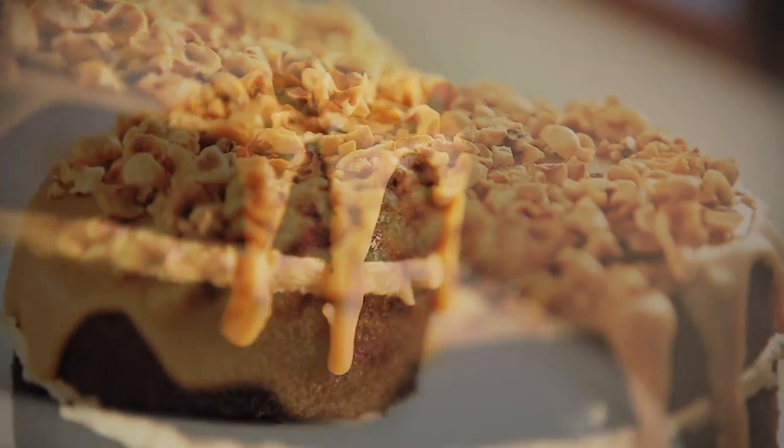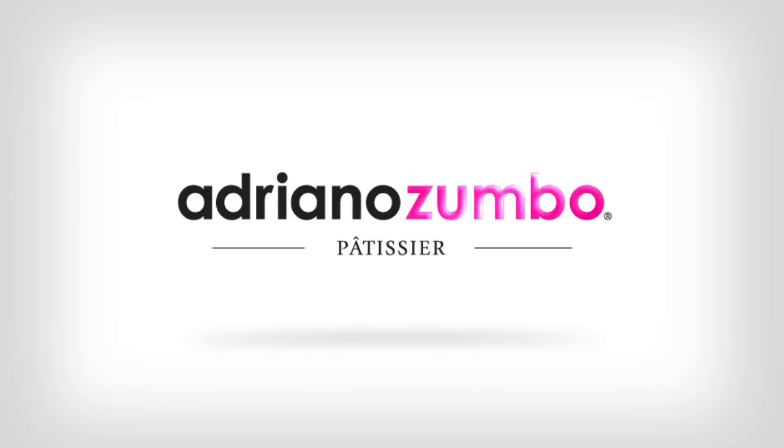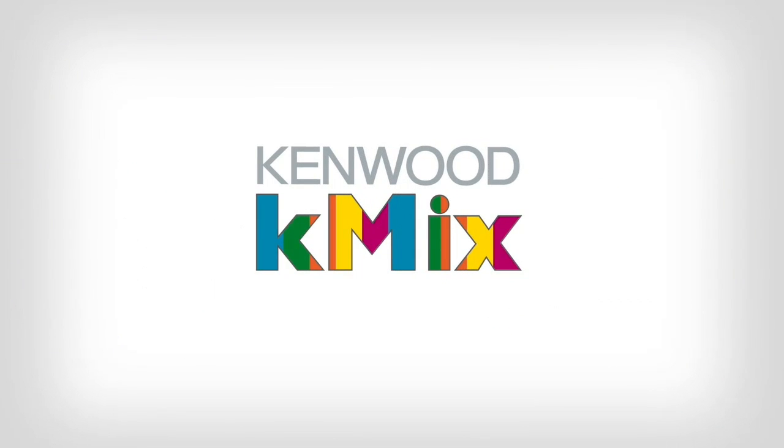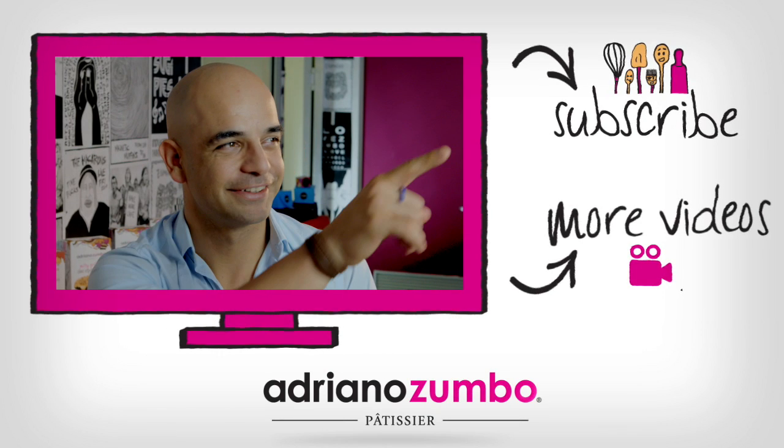And there you have it — your very own cafe style choc espresso cake. Subscribe to my YouTube channel by clicking here. Thank you so much for watching!